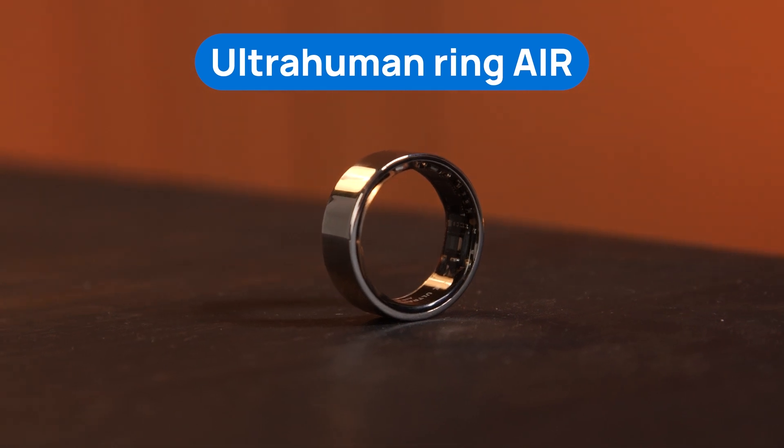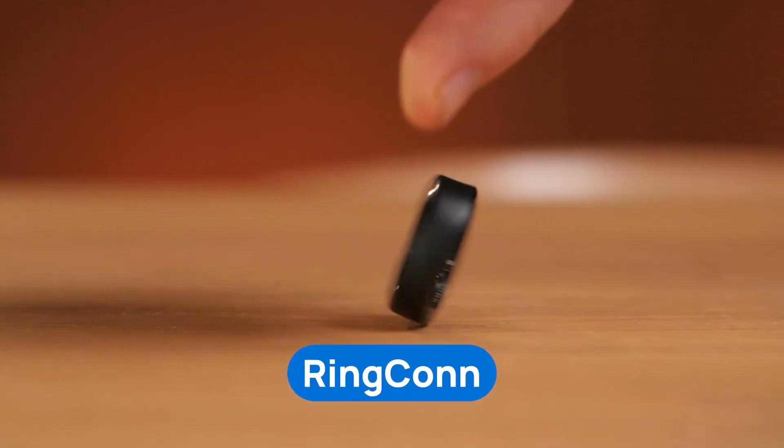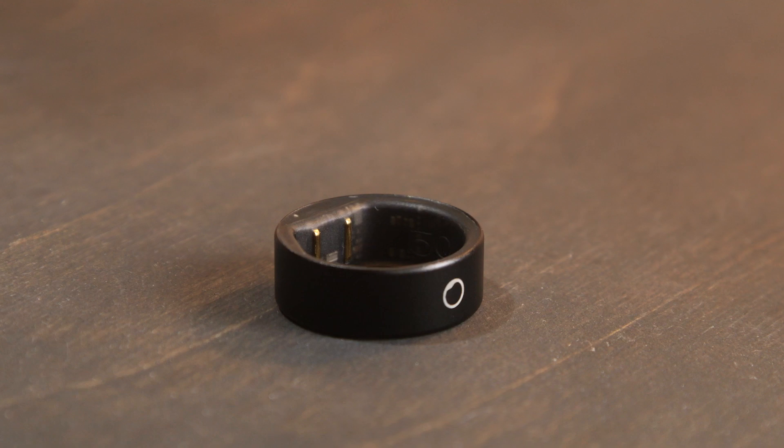If the data you value most is your metabolic health, Ultra Human Air will be the best choice. On the other hand, if you're mostly focused on your sleep and stress levels, I would advise going for the RingCon. And if you're looking for a little bit of everything — such as tracking your sleep, stress, activity, and mood — then I'd go for the Circular Ring.